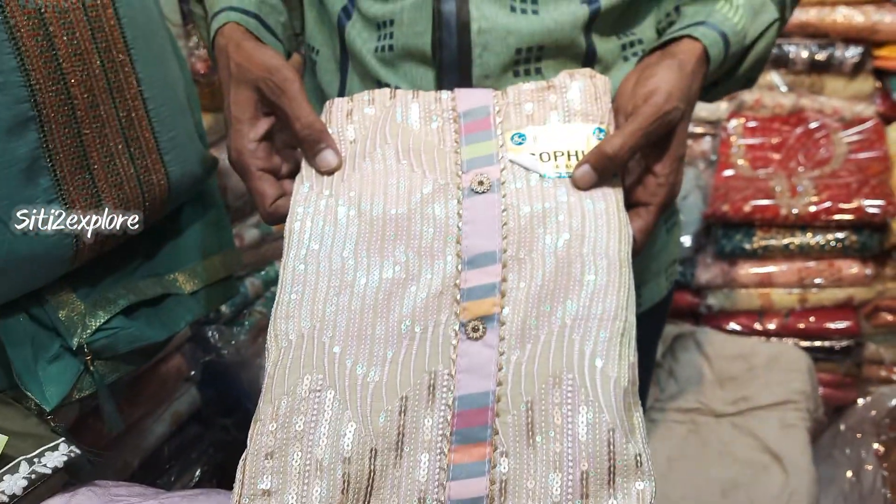This water sequence type — 4 colors are very beautiful. Its price range is 1250.